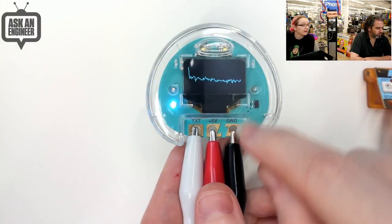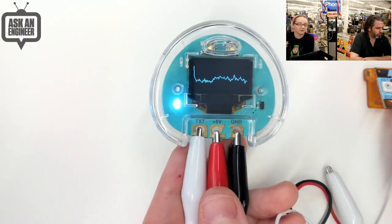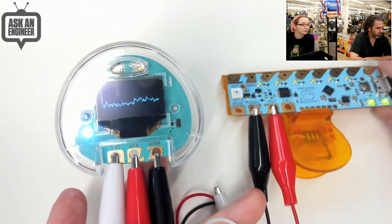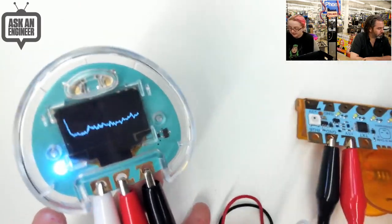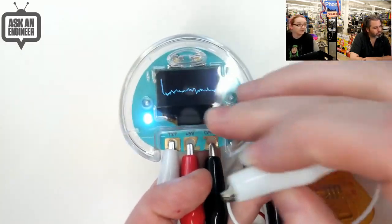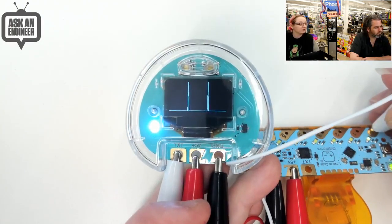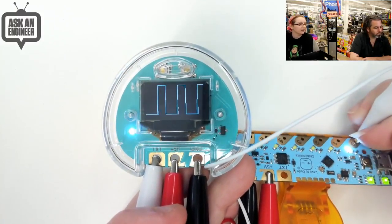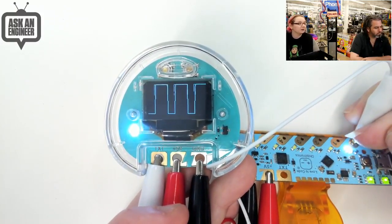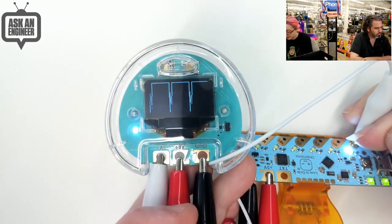You've got three pads: Ground, 5-volt, and TXT — but TXT is also just input. I have it hooked up here, powering off of a Chibi clip. This pin is in oscilloscope mode, so if I connect it up to this pin, you can see it's showing me the PWM of that LED. You can watch this white LED, and you can see the PWM on the oscilloscope OLED matches. Which is pretty amazing.